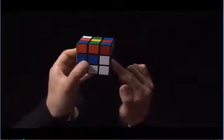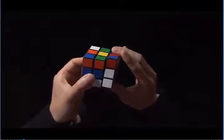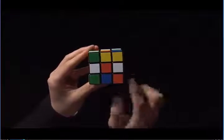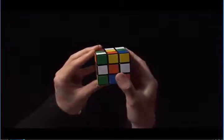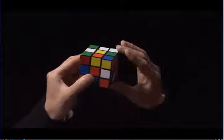Here's a white edge and I can put it up next to the yellow center by turning this side up. I see here there are two white edges. I can put this one up next to the yellow center and I can also put this one up next to the yellow center.